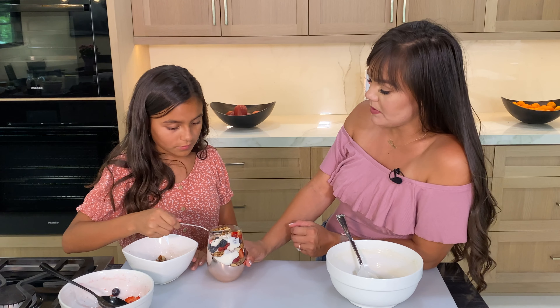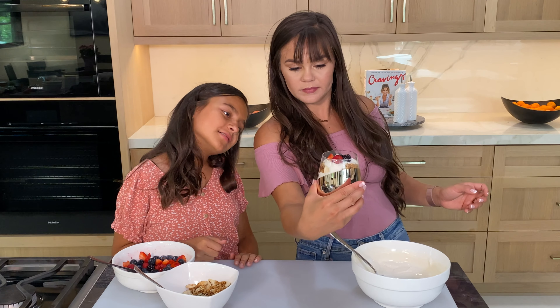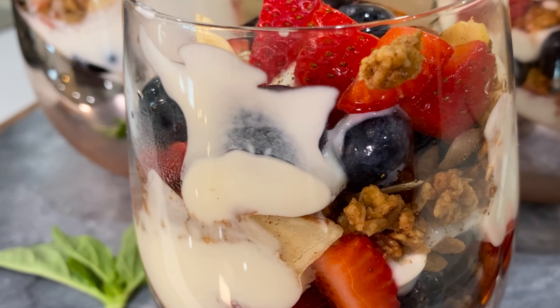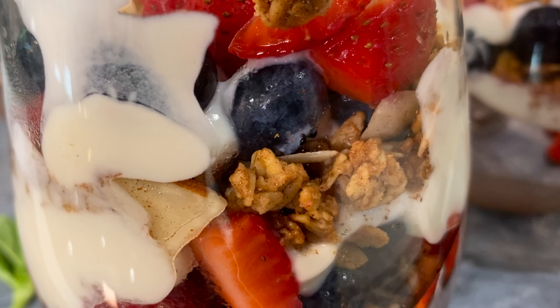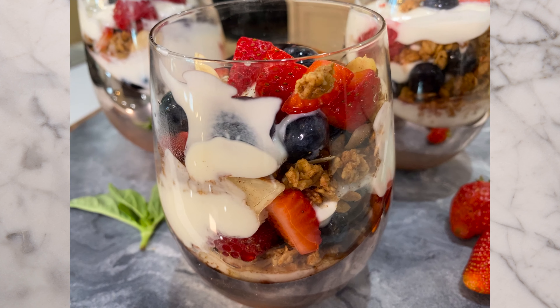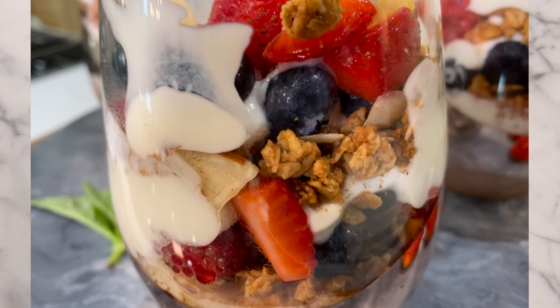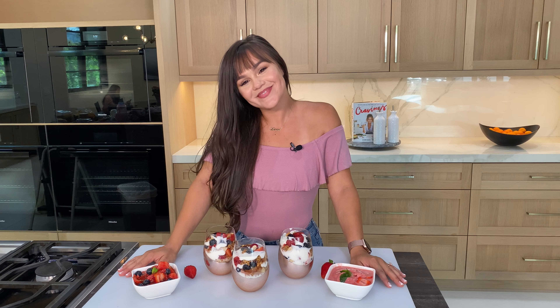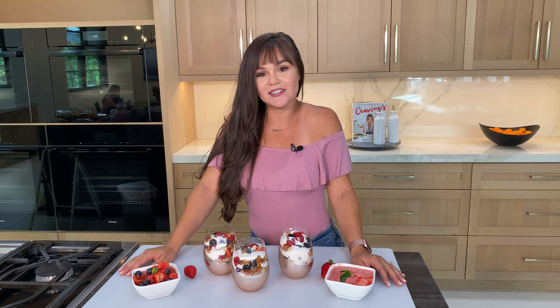And voila, you're ready to scarf these babies down because they are just that good. The almond granola made it a little crunchy while the fruits gave it more of a sweet flavor. Like the rest of the recipes, you can keep these in the fridge and they will taste amazing the next day.